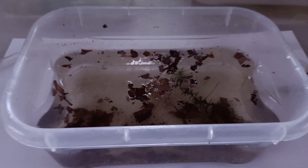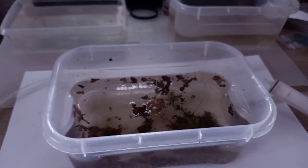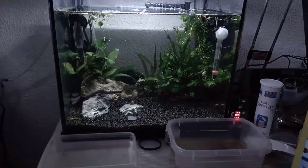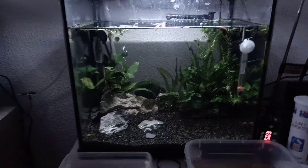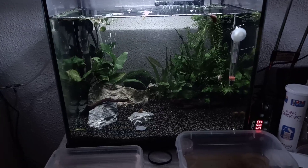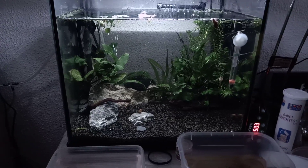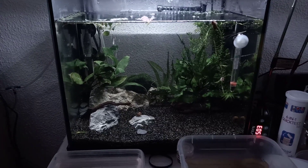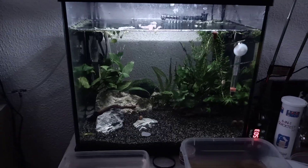That's it, guys. I hope you understood the message — you can acclimate your hatcheries before transferring triops to the main tank, which helps ensure the tank is safe. I hope you enjoyed the video. If it wasn't clear enough, feel free to drop a comment and I'll elaborate. Hope you enjoyed — see you next time!